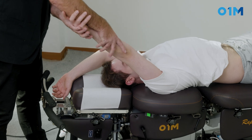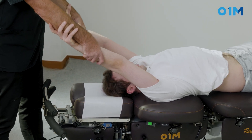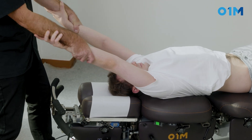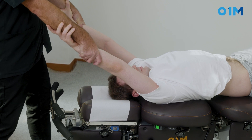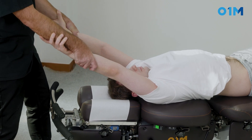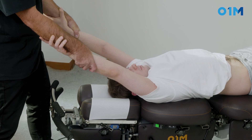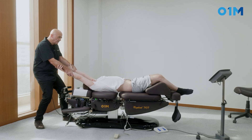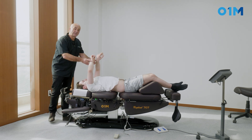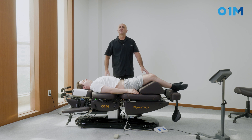I'm going to grab his forearm and ask him to grab my forearm too. Then I'm going to gently stretch him to take the slack out. I'll ask him to breathe in, breathe out, and I warn him that I'm going to apply the stretch — I don't want him to be surprised. Breathe in, breathe out — and that's it. Feel the pull. It's a strong pull.